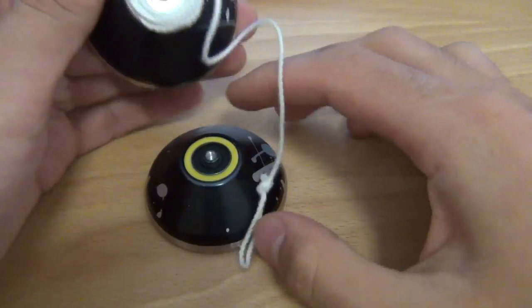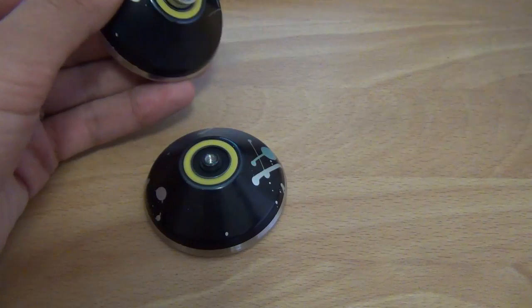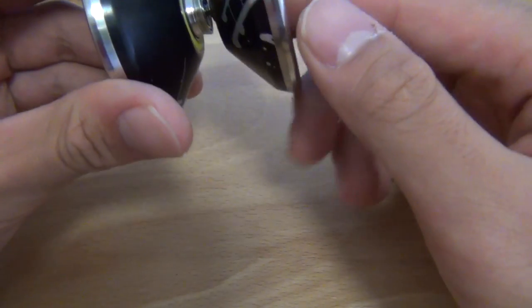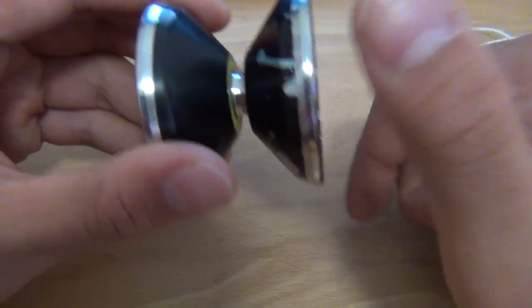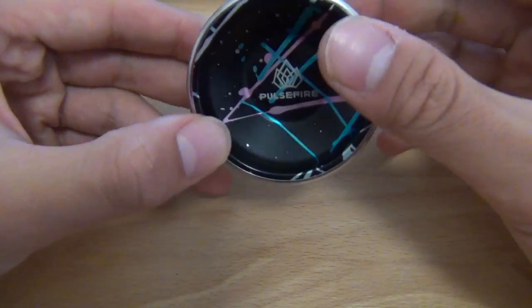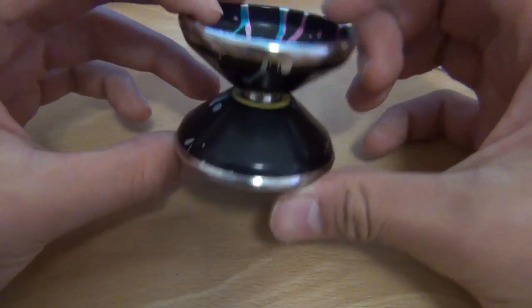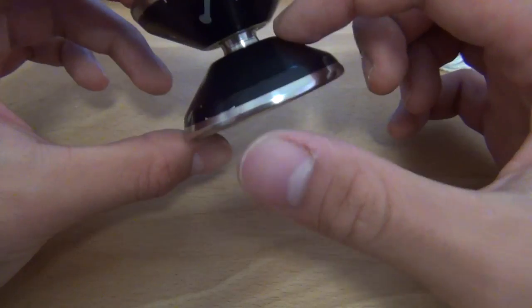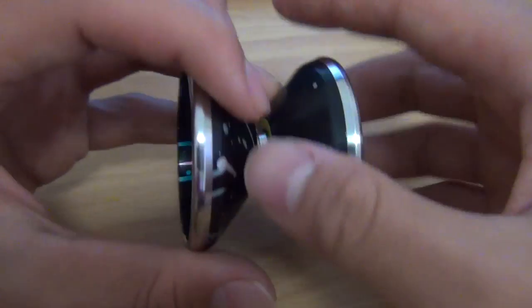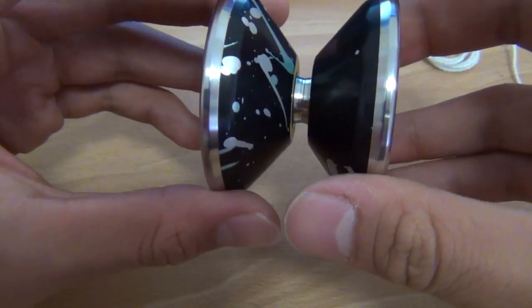My Pulsefire did come stock with a center track bearing. I've actually got a Crucial 2 bearing in here at the moment. While I was travelling, the center track bearing started to get really loud. I could have easily cleaned it, but because I was on the road and didn't want to get arrested with copious amounts of lighter fluid in my luggage, I waited until I got home but never really did that — so basically I've got a Crucial 2 bearing still inside.